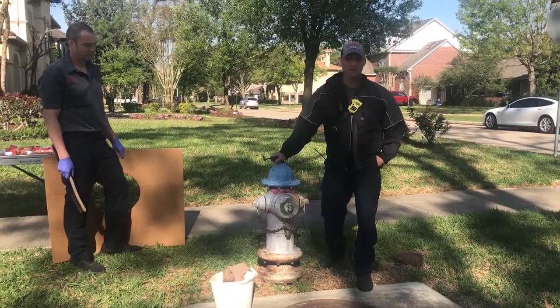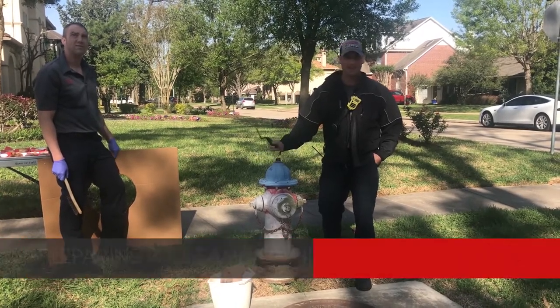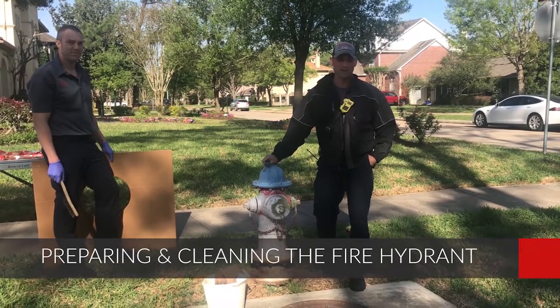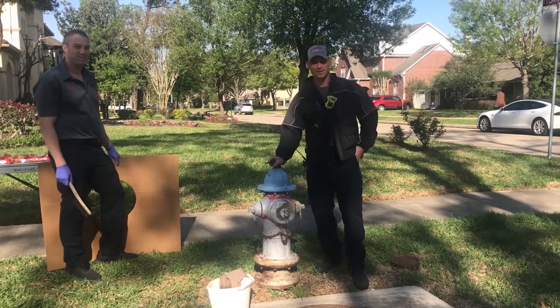Hello City of Bel-Air, hope everybody's doing well. It's a beautiful springtime, time to go ahead and refresh everything. Today we're going to show you guys how to prep and clean a fire hydrant so that you can paint it on your own. My name is TJ, this is Justin, and we're going to be showing you how to do it.